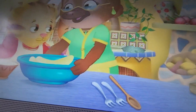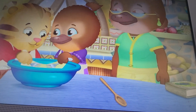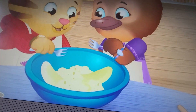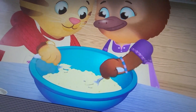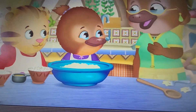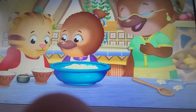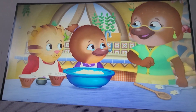Our first step is to mush the bananas. Oh, I'm a horrific banana musher! So mushy! Very nice! As mushy as can be! Now, my Jodi, let's show Daniel the way we add the ingredients and sing our mosey song.